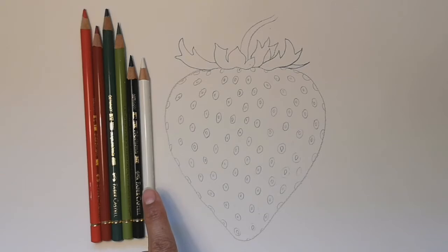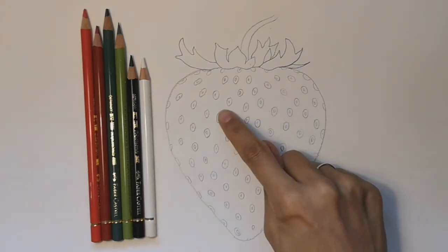To colour your strawberry, these are the colours you'd need: light red, dark red, light green, dark green, black and white.